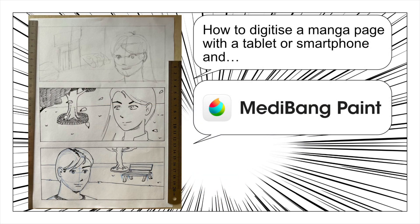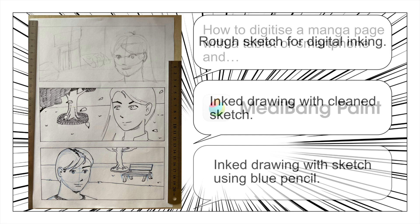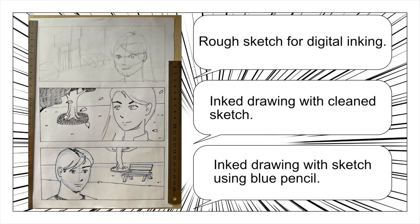Hello, we are going to see how to digitize a manga page with a tablet or smartphone and Medibang Paint. The page we are going to use contains three parts: a rough sketch, an ink drawing with clean sketch, and an ink drawing with blue pencil lines.